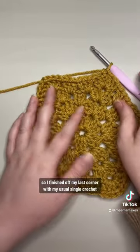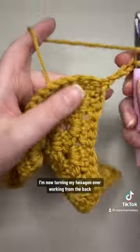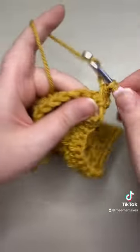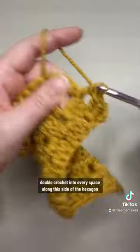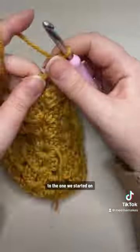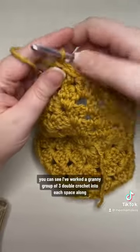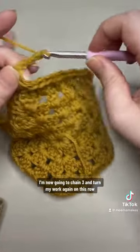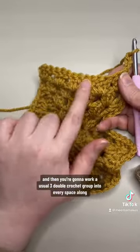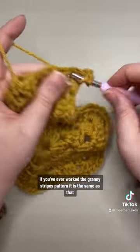I've finished off my last corner with my usual single crochet and now I'm going to chain three — this counts as my first double crochet. I'm now turning my hexagon over, working from the back, and then doing two double crochet into the corner space at the base of that chain. I'm now going to work three double crochet into every space along this side of the hexagon. Here we are in the opposite corner — you can see I've worked a group of three double crochet into each space along. I'm now going to chain three and turn my work again.